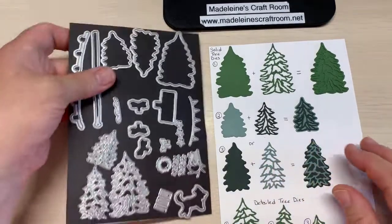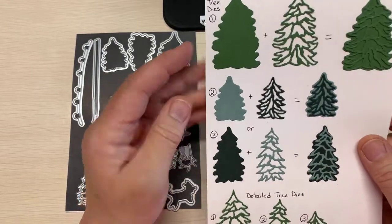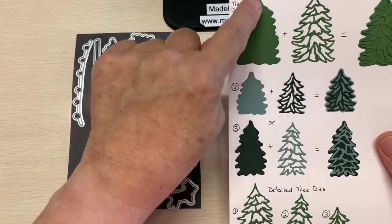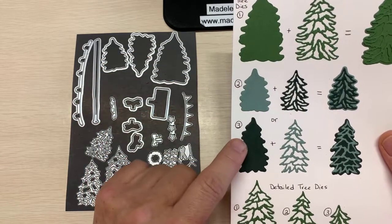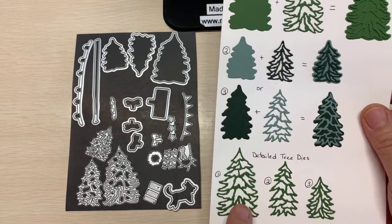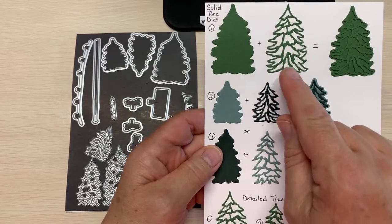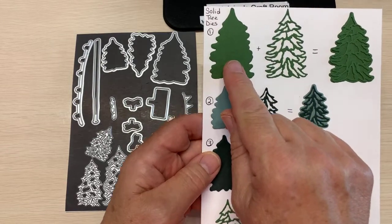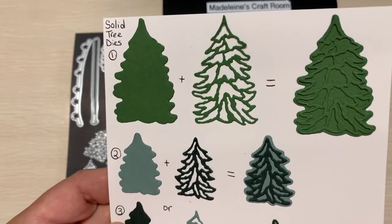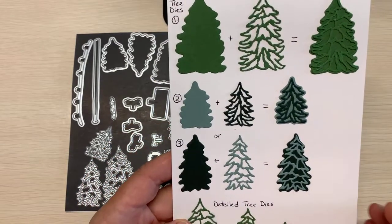First of all, we're going to look at the trees. You can see here there are the solid dies of the tree — here is size 1, size 2, and size 3. And then these are the detailed ones: the big, medium, and small. You can add the detailed die to the same color card stock, and then it's going to look like this. Yes, it's the same color, but you can see how it adds so much more texture.